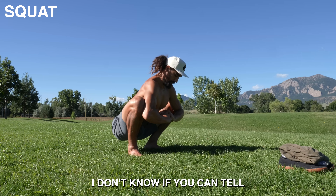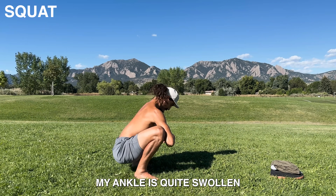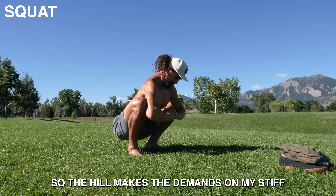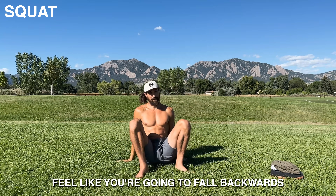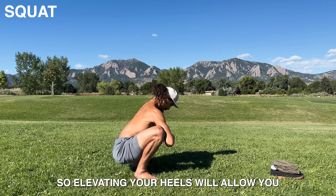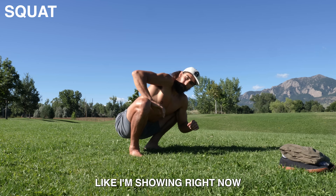I don't know if you can tell, but I'm squatting on a slight hill. And if you look really closely, you'll see my ankle is quite swollen. I sprained it about a week ago, so the hill makes the demands on my stiff ankle far less. Your squat shouldn't feel like you're going to fall backwards if someone blows hard enough in your direction, so elevating your heels will allow you to get comfy here, to the point where you can do some light movement, like I'm showing right now.